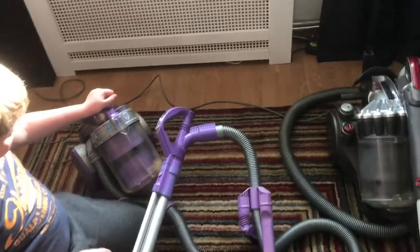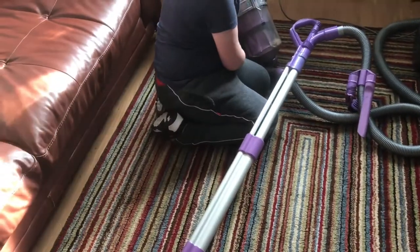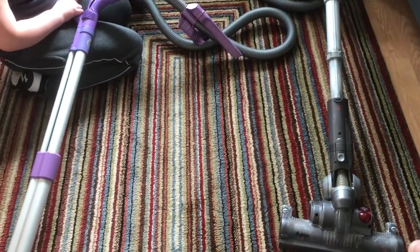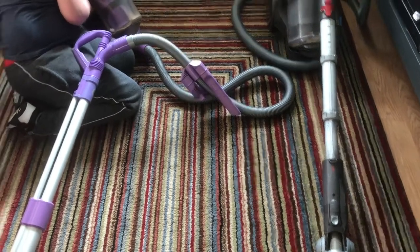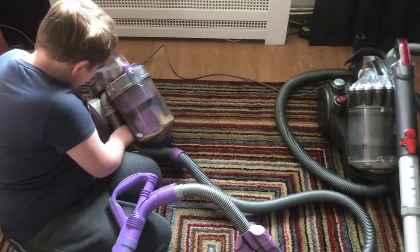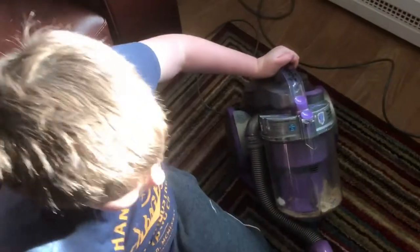This one has a slightly wider track — I wouldn't recommend it for a little old lady to use. They're both really good but the DC23 is a lot lighter and a lot more compact. This one does put away in a coil as well.